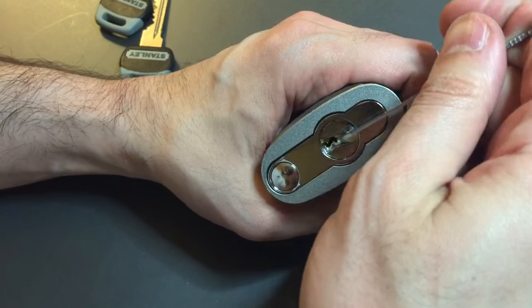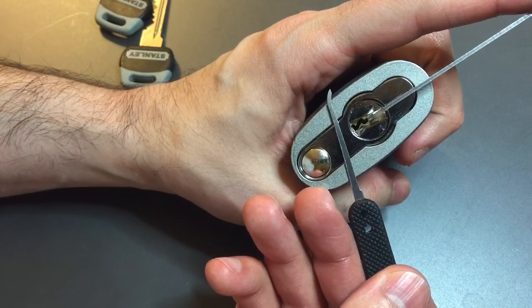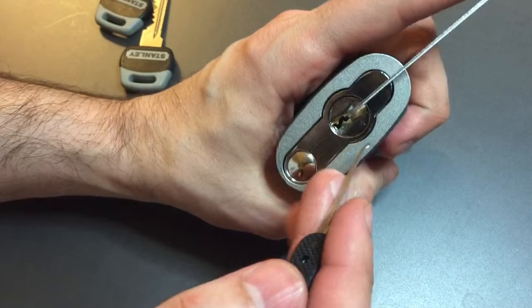I'm going to use top-of-the-keyway tension with this 50 thousandths pry bar and a standard hook in 25 thousandths.